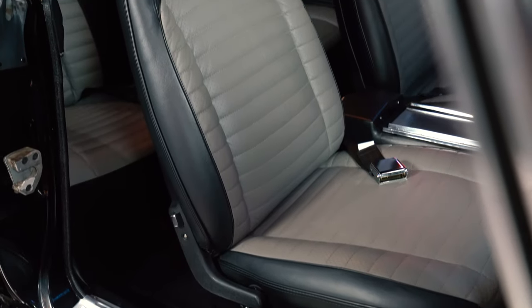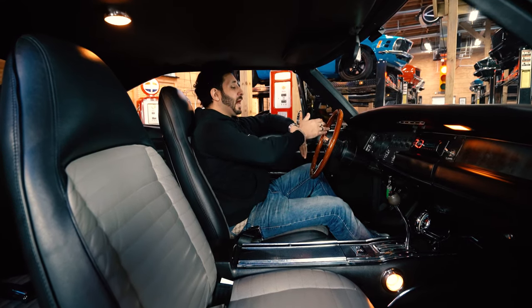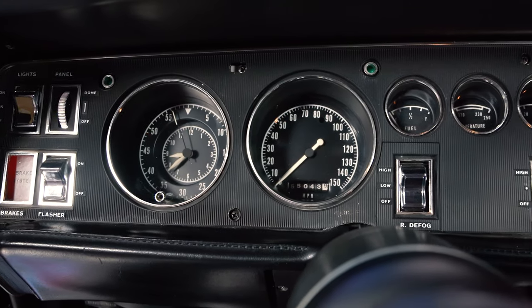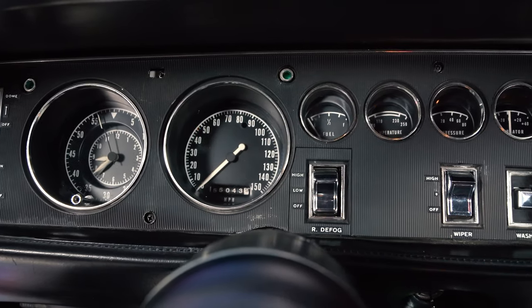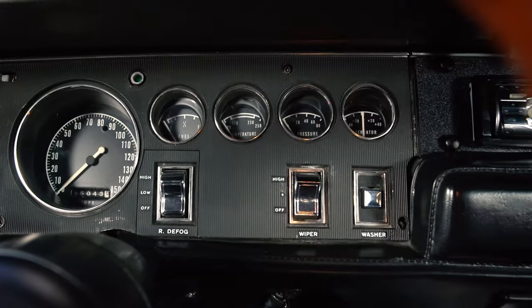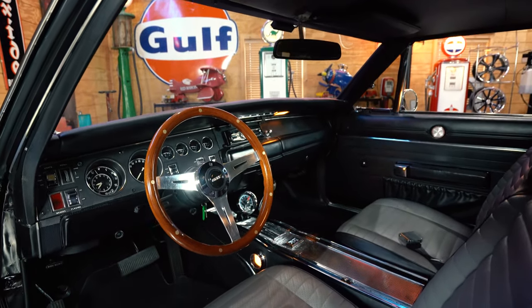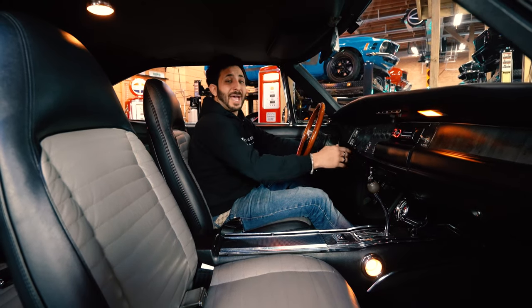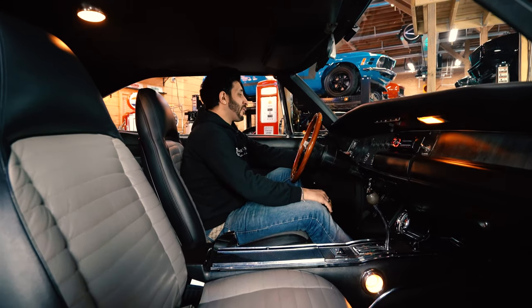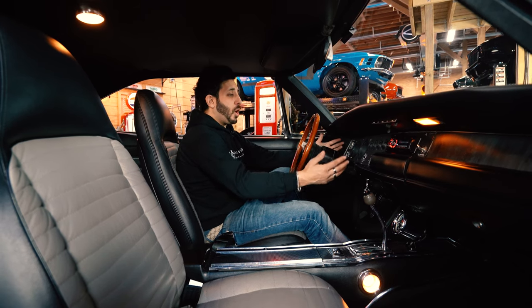We've got our seat belts and lap belts, and on that awesome wood-grain Grant steering wheel, ahead of us are all the factory gauges working correctly — hand-tuned and redone, looking brand spanking new. All the switches work, from the rear defroster to the wipers and washers. The flasher button, panel, and lighting system all look and work really cool.